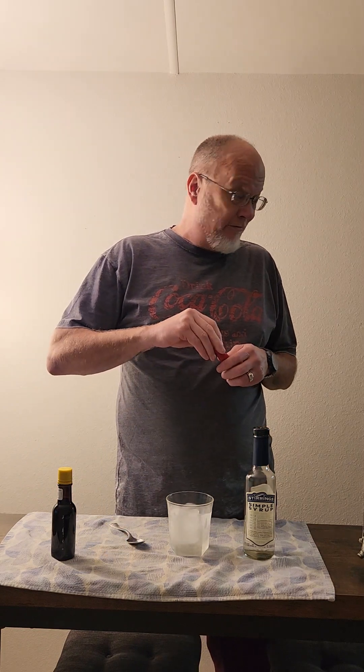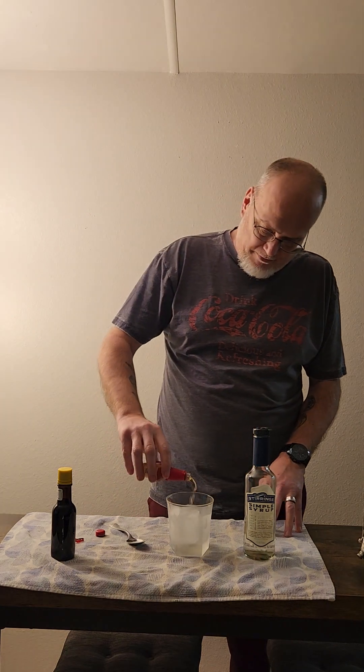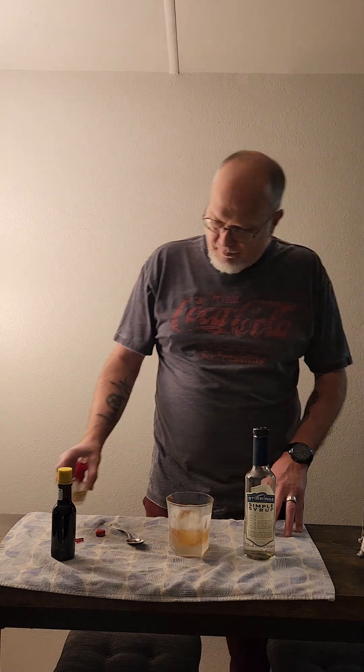Alright, so I have never made or had an Old Fashioned, which is just simple syrup, bourbon whiskey — I'm drinking Maker's Mark — and Angostura bitters. It's going to be very interesting. Peeling the wax off of this Maker's Mark; it's going to be a cool little bottle.